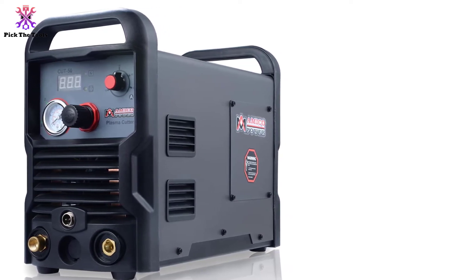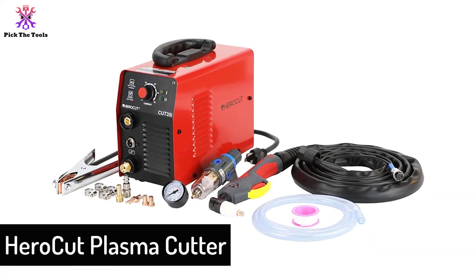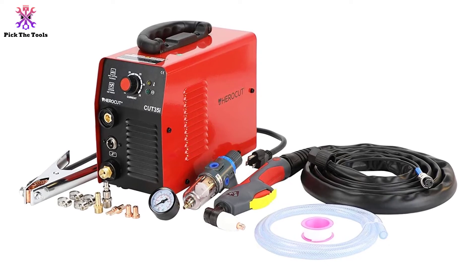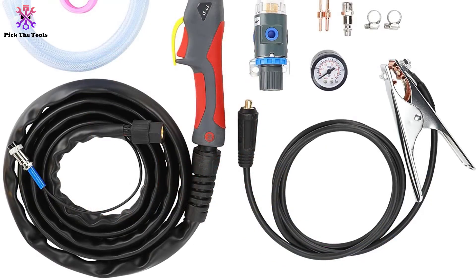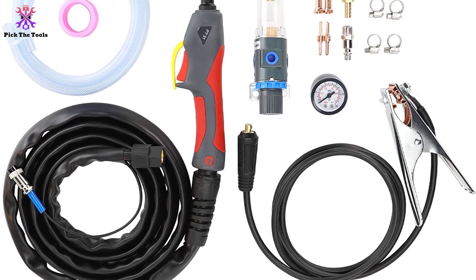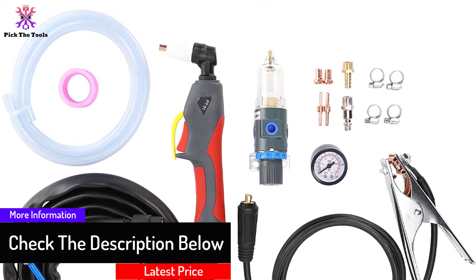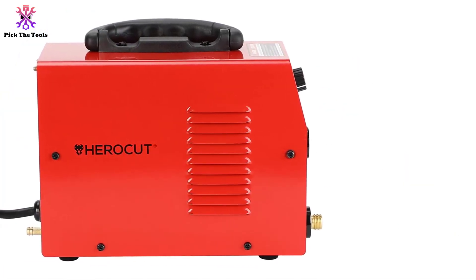Finally, at number one we have the HeroCut Plasma Cutter. The HeroCut is one of the best small plasma cutters we've come across — it's extremely inexpensive, making it a good choice for metal workers on a budget and first-time users alike. It's also extremely portable and by far the most lightweight plasma cutter reviewed. The HeroCut uses inverter technology to maximize safety. Its cutting ability is somewhat limited at just 0.3 inches, though complaints about it being weaker were relatively rare.